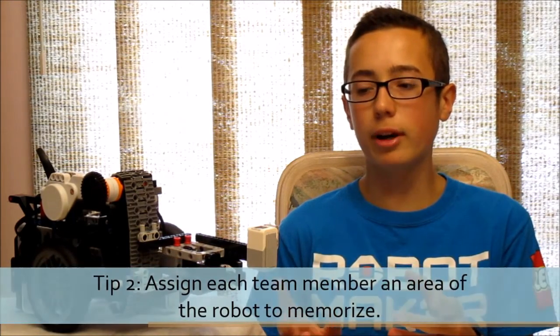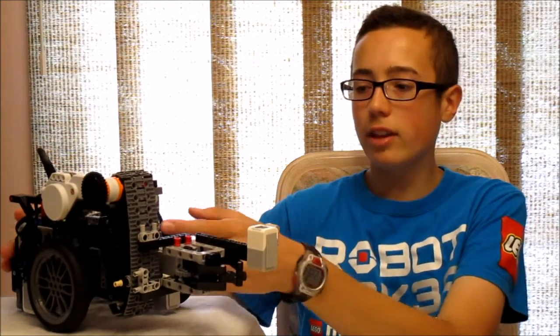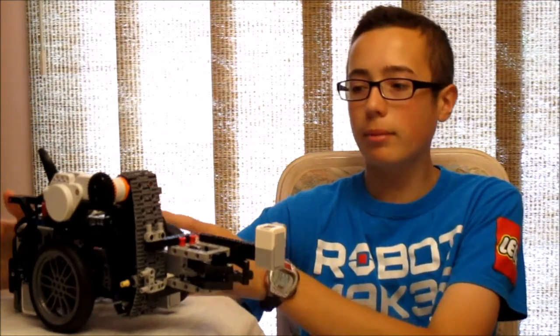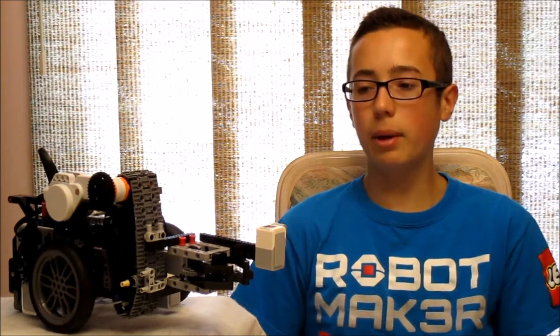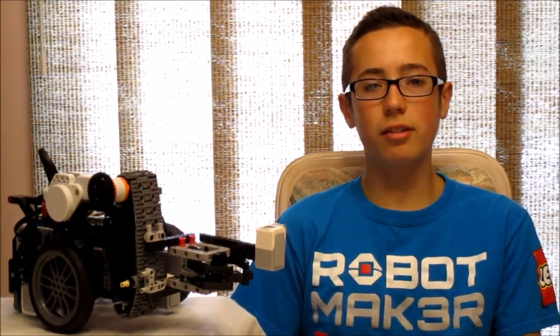The second tip is if at all possible, try to assign your team members different areas of the robot to memorize and be responsible for. Maybe have Susie remember how to build the conveyor belt and the claw, Johnny remembers the middle part of the robot, and Bob remembers the back part. Instead of everybody memorizing the whole robot, each team member remembers a part and can memorize more detail about a smaller area, which will probably lead to fewer errors.